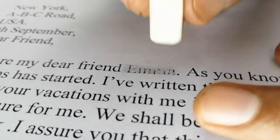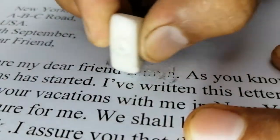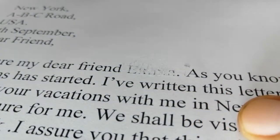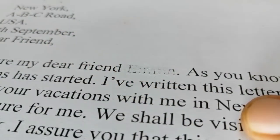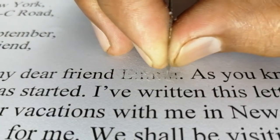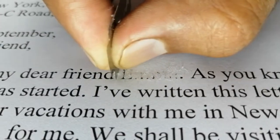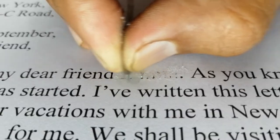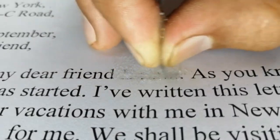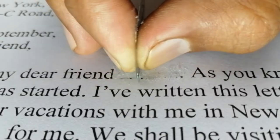Then a rubber eraser will be used, and then the debris will be blown away. Now most of the writing is gone — there is very little left. Now we will only target the area where ink is still present. We will not rub the whole place — using only one corner of the blade, rub only where the ink is.